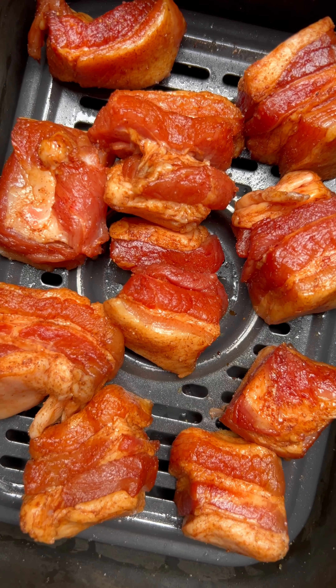If you're in a rush you can cook straight away — pop it into your air fryer and cook for 16 minutes, shaking halfway through. You want it really nice and crispy, just like this.